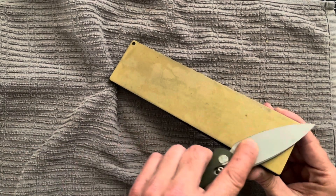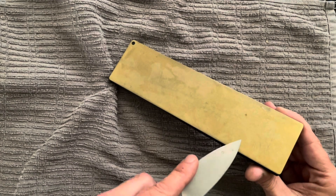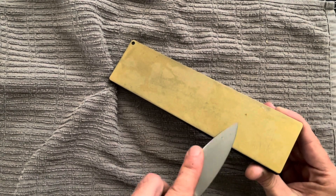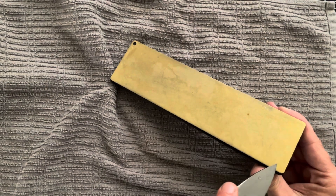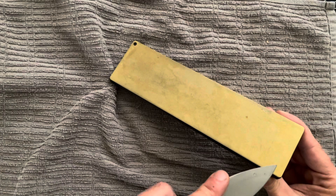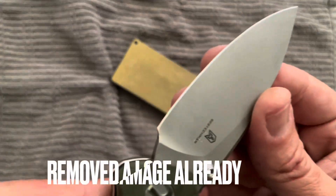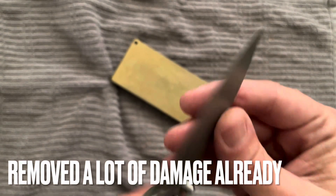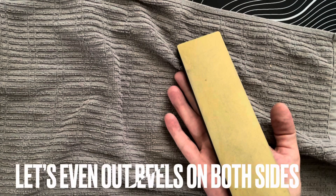I'm using a more abrasive style stone right now — the diamond stone. These are designed to be used dry according to Falcon, and I have been using them that way over the years and they work great. They remove material pretty well but not too aggressively, and if I'm trying to stay with a factory edge bevel, that's a good way to go. As you can see, the edge damage was removed quite easily.